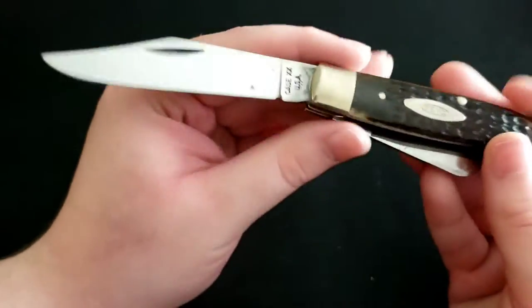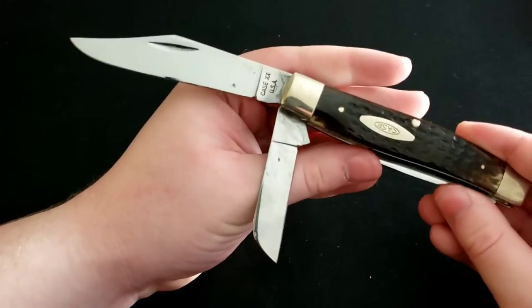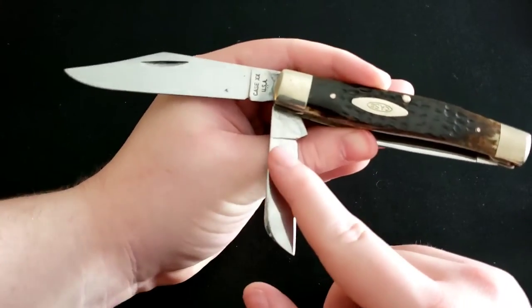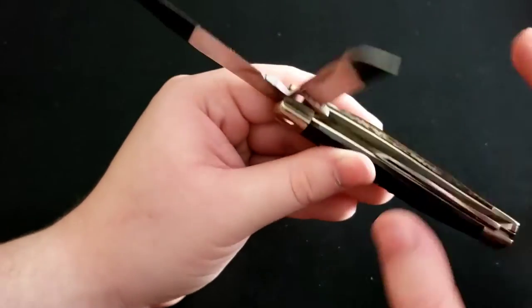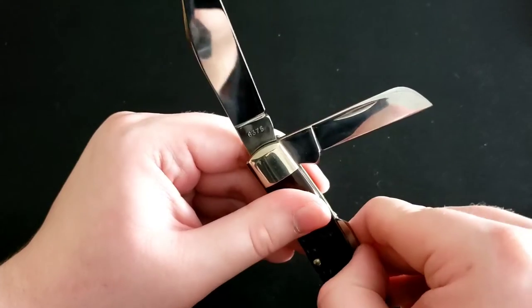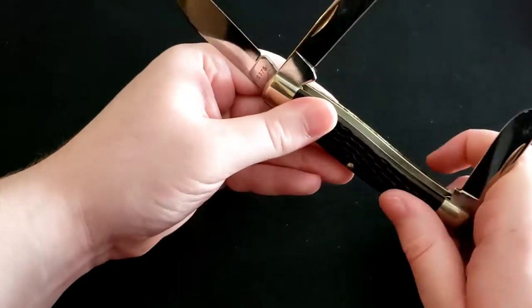This knife is very old but has a very special place in my heart — I could never get rid of it. It's a Stockman pattern; you have a clip point blade, a sheep's foot blade — I mistakenly called it a Wharncliffe in my first video and someone corrected me — and then a spay blade. It is very stiff.